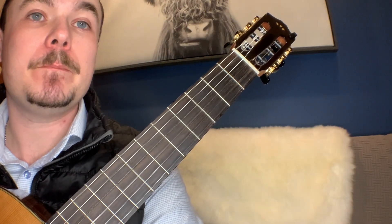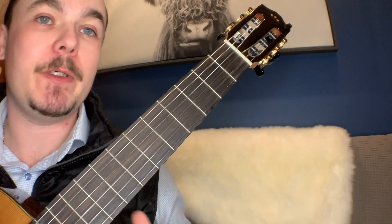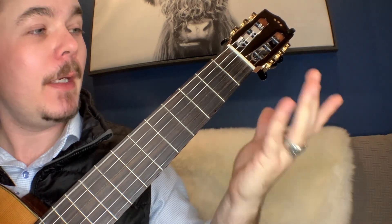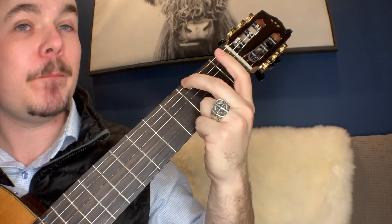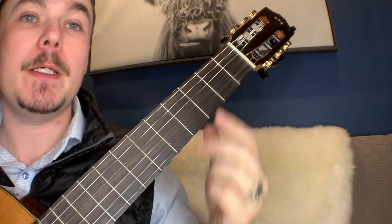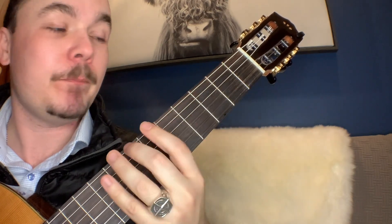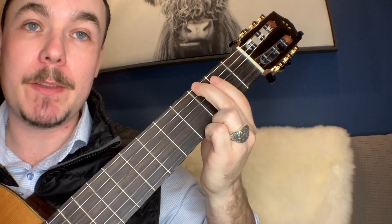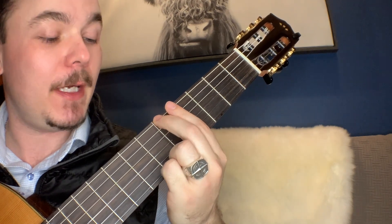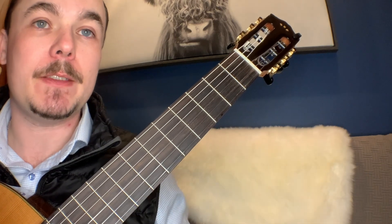So a G major scale in a 6-2 configuration — what that means is that we're using our sixth string and our second finger, that's the middle finger, and we're going to start on G, which is the sixth string third fret. You can do this 6-2 configuration on any note on the sixth string — a G major scale starting with G, an A major scale starting with A, or B, and so on. Anywhere on the sixth string you can do this 6-2 scale.